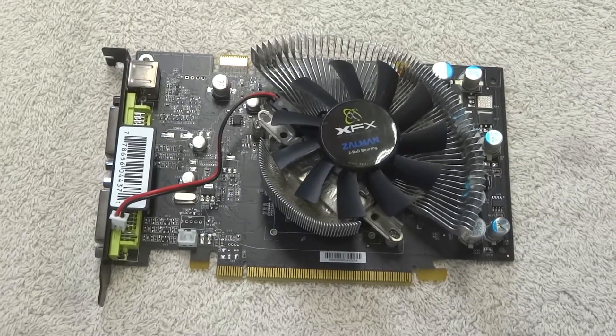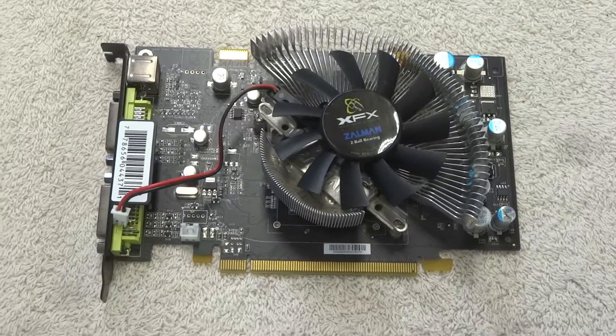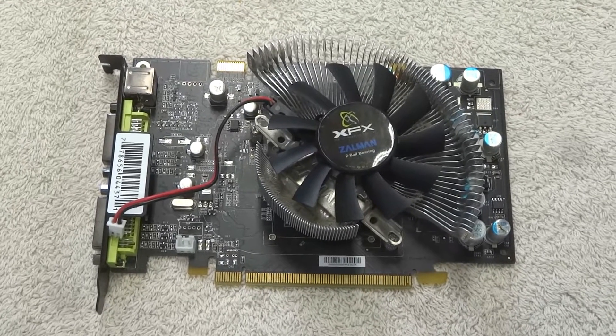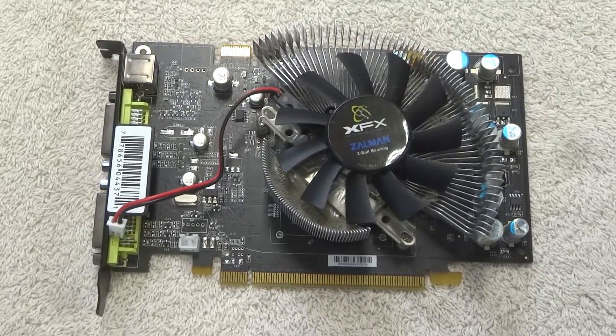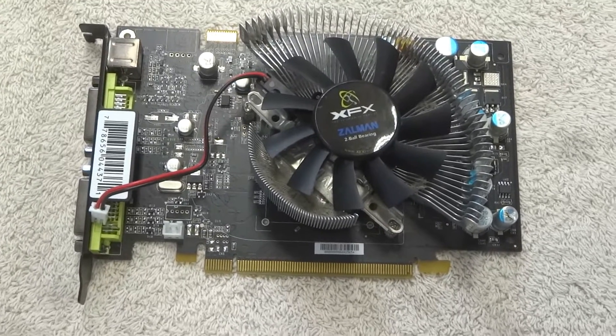For today's repair video, this comes as a little surprise to me. Usually when I repair something, I got it off Craigslist or some friends or family gave it to me, but this is one of my own items. I recently upgraded my computer, got a new motherboard and CPU, and as I was swapping out my video card, I noticed a problem.